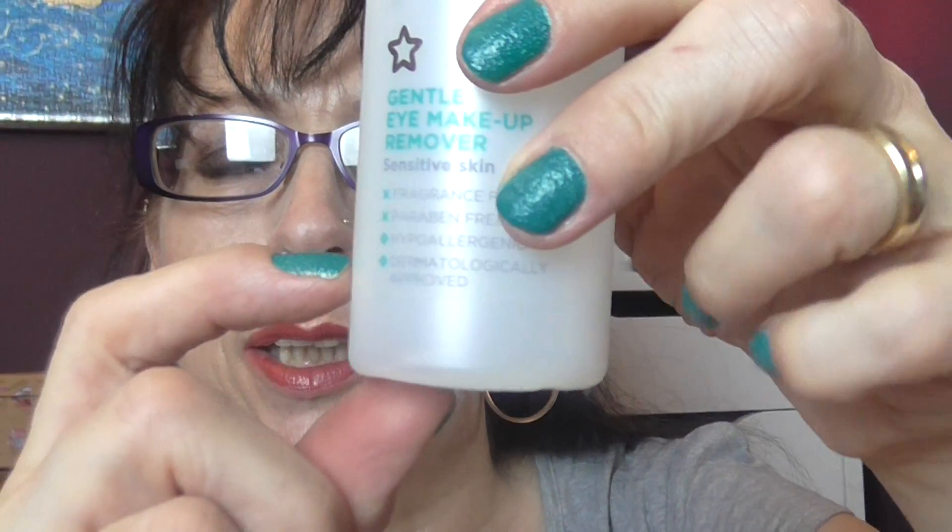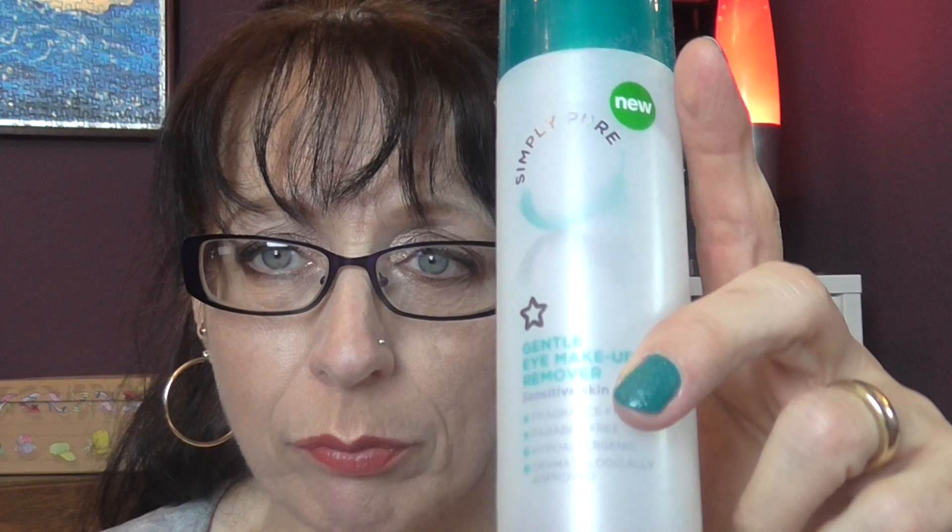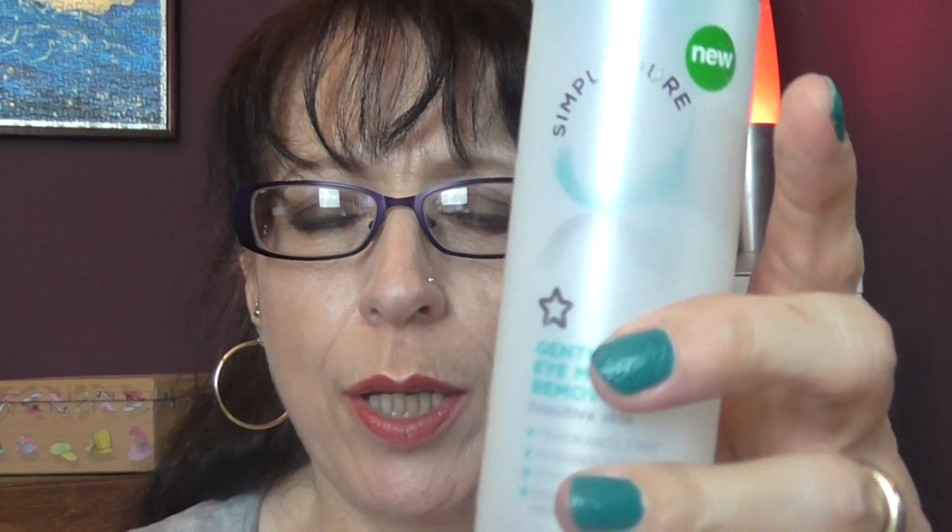I found this kicking around in with my bits and bobs and there was a little bit left in the bottom. I gave it a good sniff and I knew it hadn't been open that long, so I used it up. It's the Simple Pure Gentle Eye Makeup Remover — fragrance free, paraben free, hypoallergenic and dermatologically approved. It's one of those water and oil ones, which I don't find work very well for me.